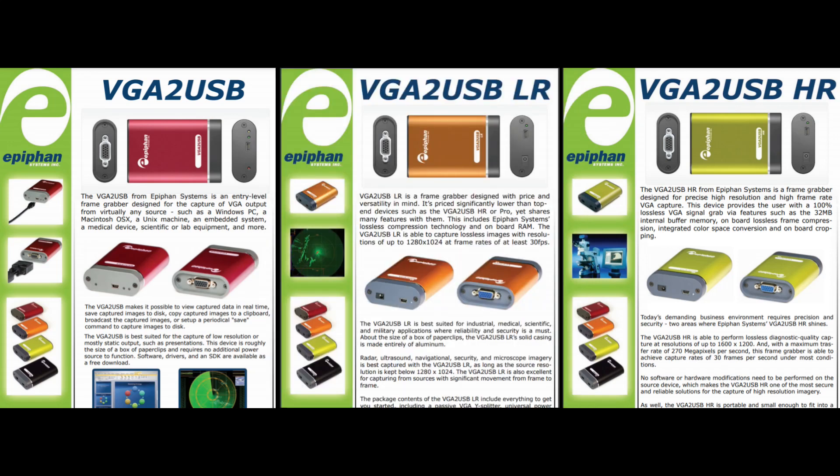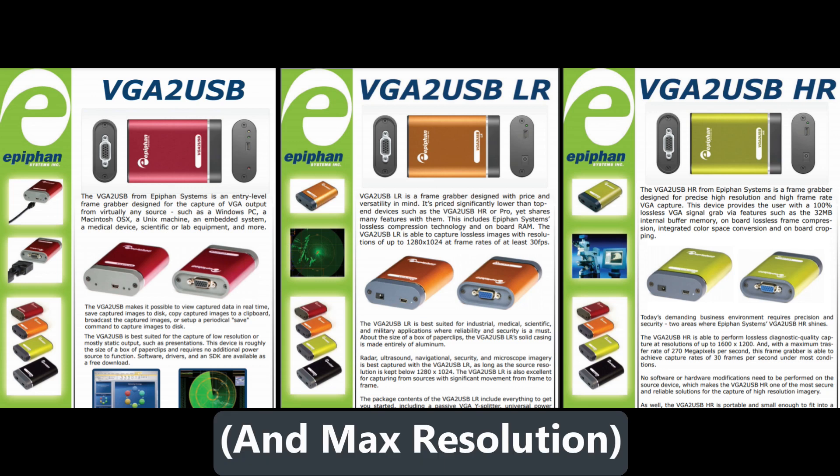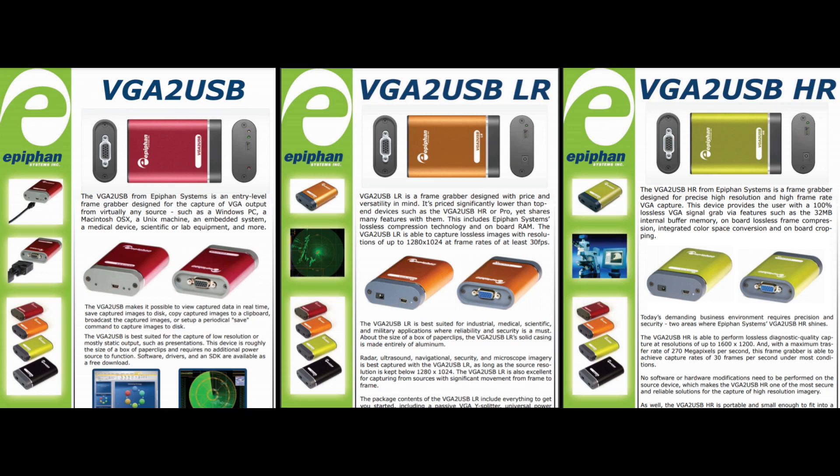There are lots of different models, and basically the different models have different frame capture rates — I presume they had more memory as well. I'm not going into all the technical specs. You wouldn't want to purchase a VGA to USB unless its specs meet your needs, so be very careful and make sure you know what you're getting. I found the VGA to USB LR to be a good mix of features and it comes well recommended, which is why I purchased it.